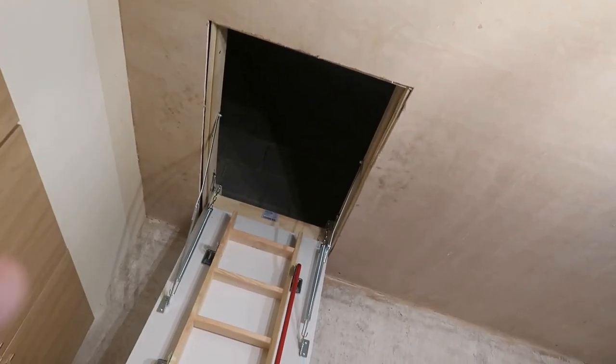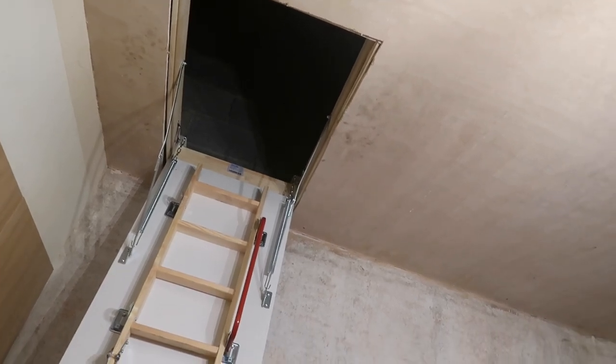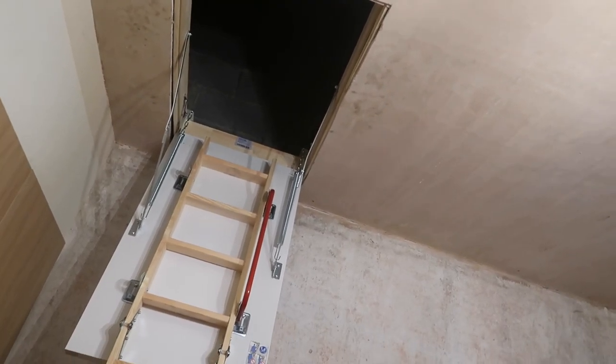I need to get a light up there, and the roof fixed, and new insulation, and then some stuff to make it lighter up there because I want some light — it's not dead bright. So we can store stuff up there. I also need to put some flooring down up there as well.